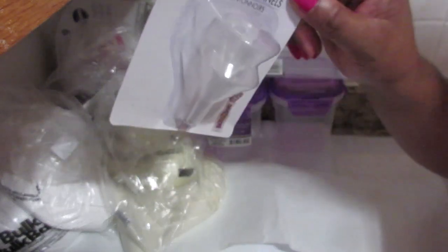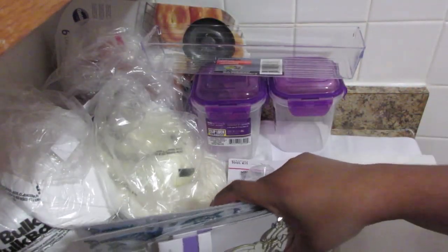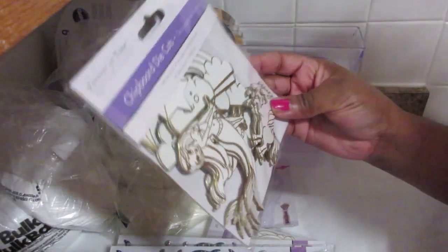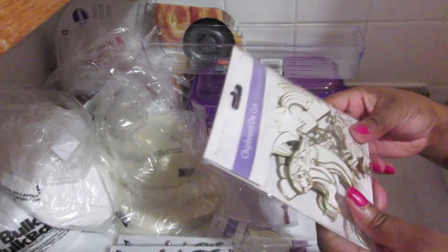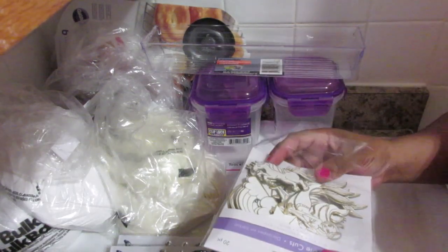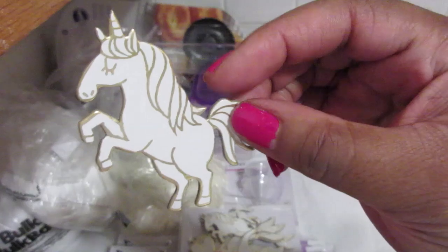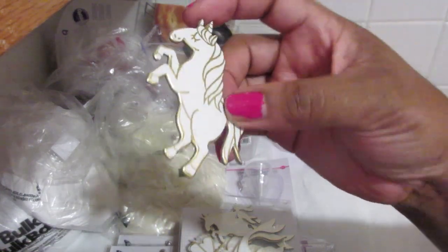If you have little bottles for samples and want to pour shower gel or body wash into them, this funnel is perfect. And I am a fanatic when it comes to stickers — I love stickers. These are not stickers actually; I think these are scrapbook cutouts, but you can use them for decorating. If you have bath bombs you could use these — perfect for decoration. Look at that unicorn and the gold — so cute!